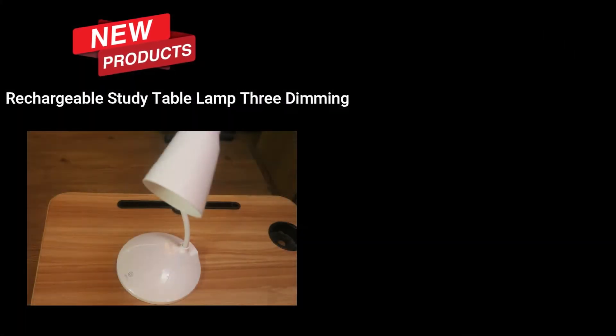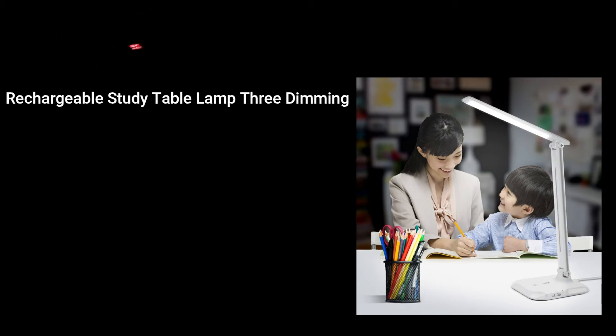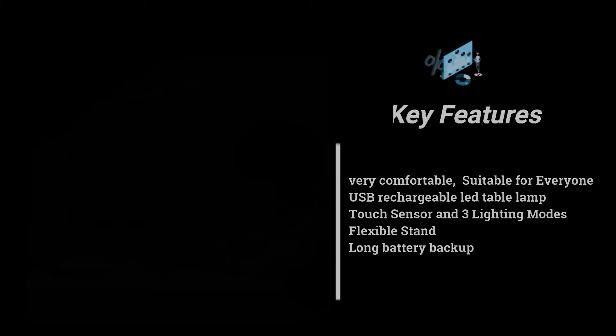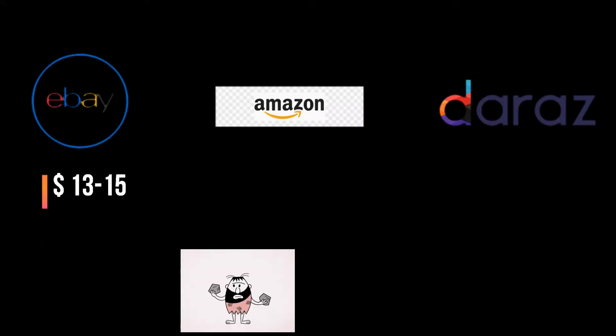Hello friends, we are back with a very new and interesting product: a rechargeable study table lamp. It's elegant, classic, and can be used for multiple purposes — studying, emergency lighting, and more. Key features include comfortable use suitable for everyone, a four to five hour battery life after charging, touch screen dimming, a flexible stand, and a portable, elegant design.